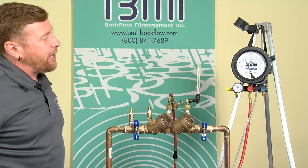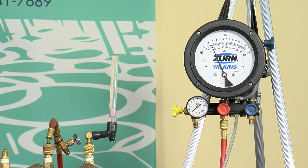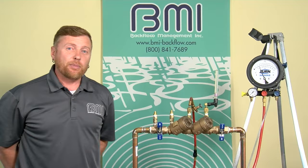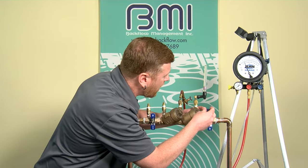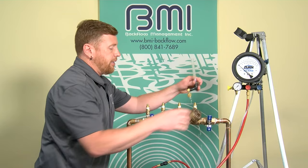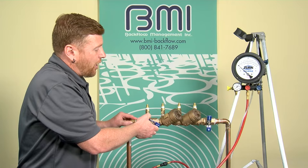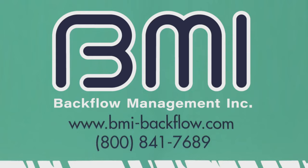The water has stopped. I'm looking at my gauge — it seems to be stable at 2.5 PSID, with the minimum being one. Check valve two is tight at 2.5 PSID. This assembly would pass the field test. To conclude the test, I'll close test cock three, close test cock four, remove my equipment, then re-establish service by opening shutoff valve number one and slowly opening shutoff valve number two to give the customer their water back. That concludes this field test.